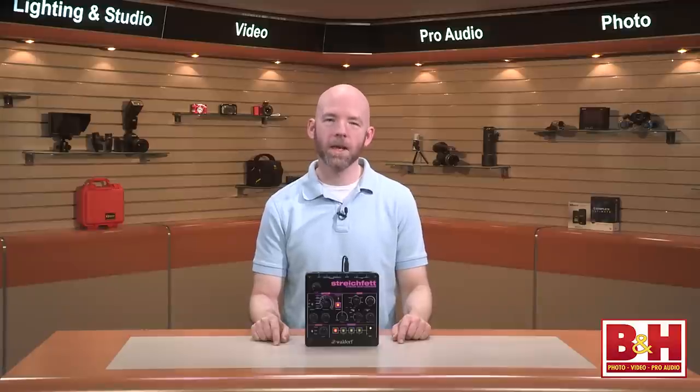So if you've been looking to recreate those classic string synths from the 70s and 80s, the StrikeFet will definitely take you there. I'm Rob from B&H, and thanks for watching.